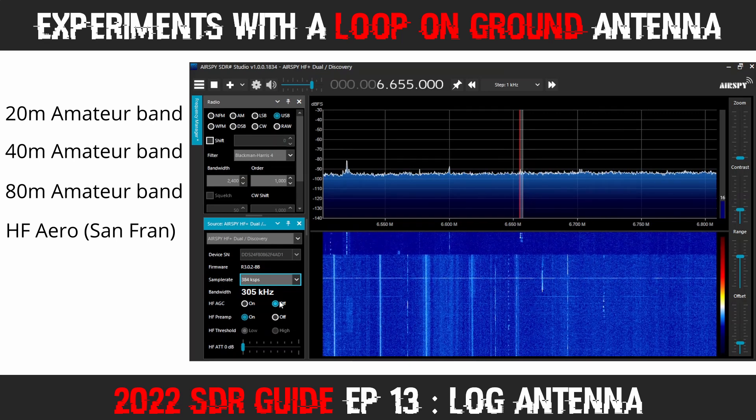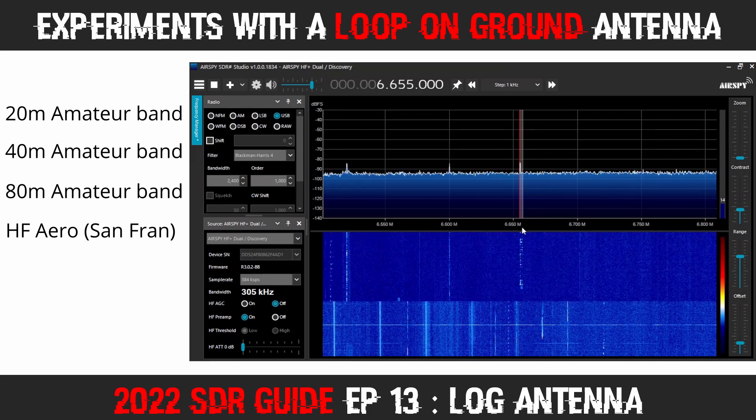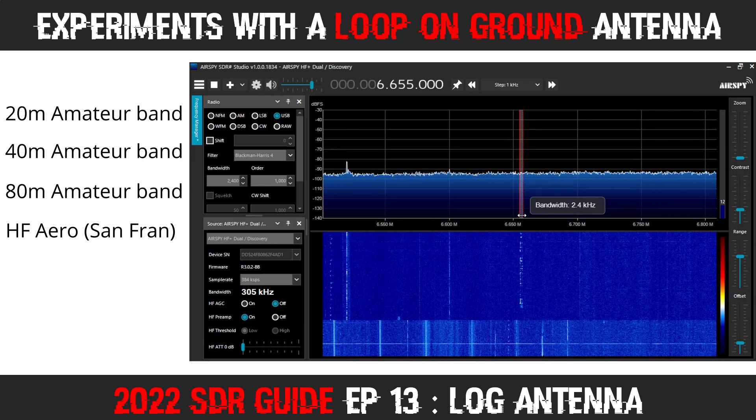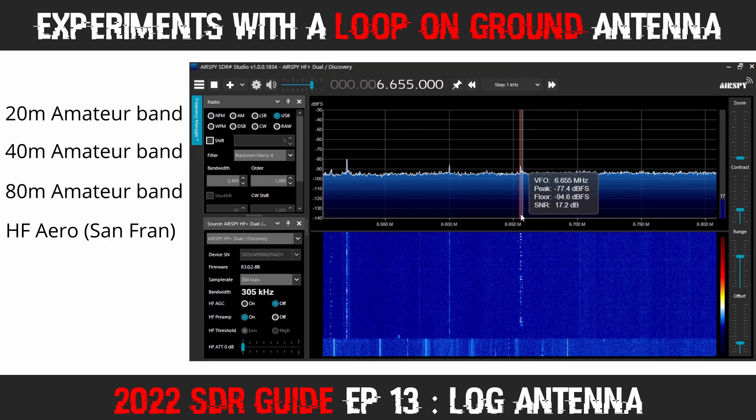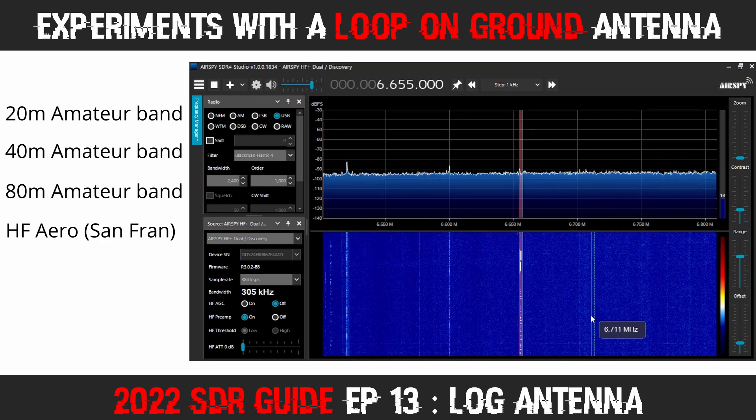A station identifying as CTVLT came in clearly: "Good evening guys, this is CTVLT. New second hearing 553, 7554, 770, 870." The frequency 870 was repeated across multiple transmissions.